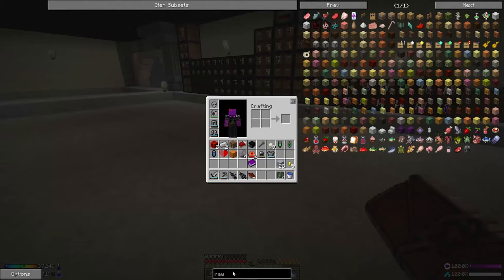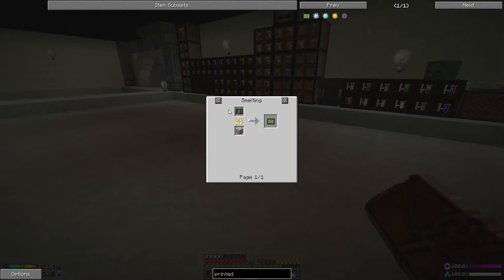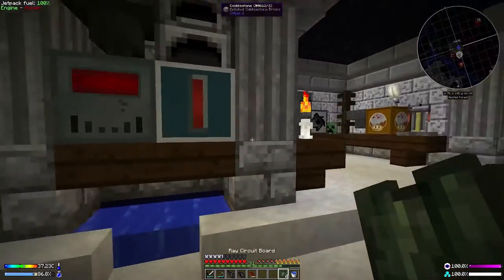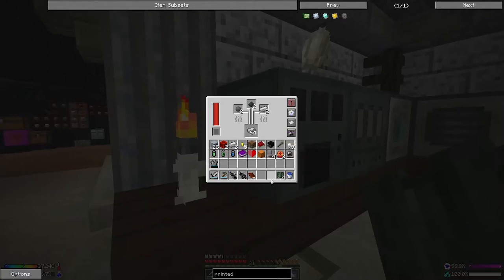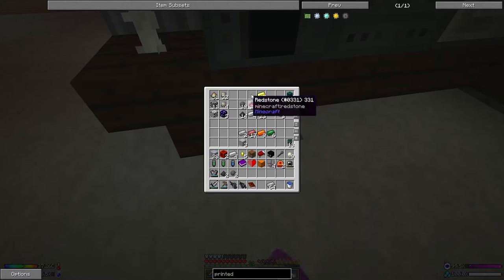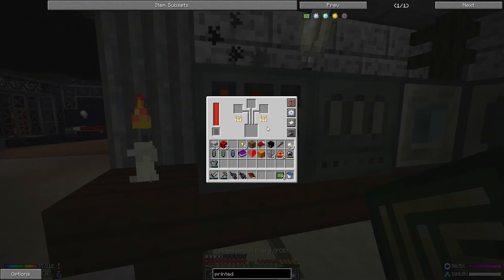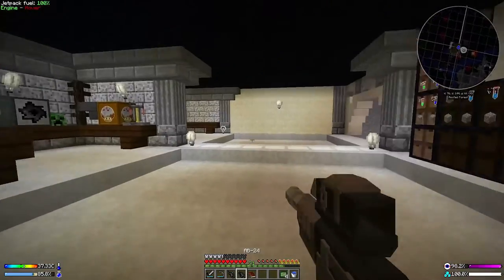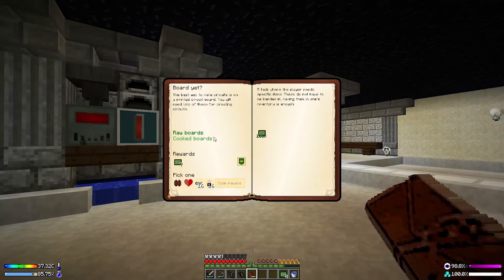A printed circuit board is a raw circuit board smelted down. I wonder if we can do this in the alloy smelter. Let's gather all that and put it in there — it does cook, only in groups of three at first, but it does do individual ones too. This alloy smelter is one of the best smelting things I've ever come across — it just burns through everything.